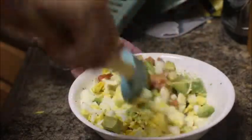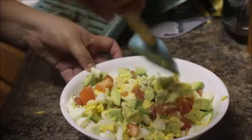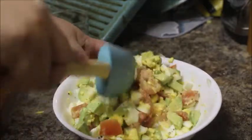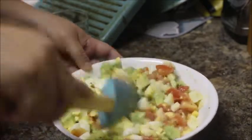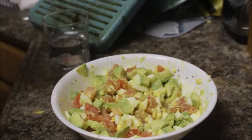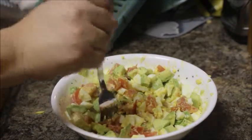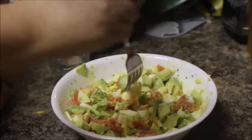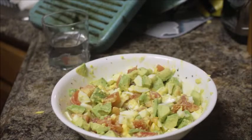Then you just toss everything around to make sure the salt, pepper, and lemon get incorporated into everything. This is actually going to mash up the yolk of the egg into kind of a creamy paste type of thing — I promise it is really, really good and really tasty. Then you want to taste test because you always want to taste test your food before you serve it. I tasted a little piece and it came out super good — I had to steal another taste. It's good!